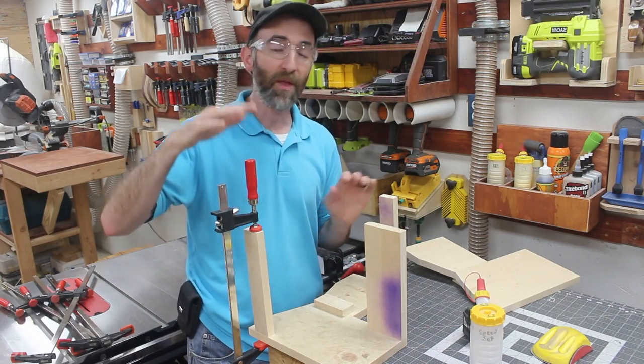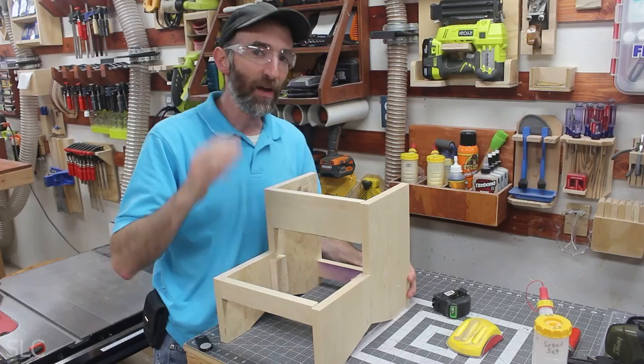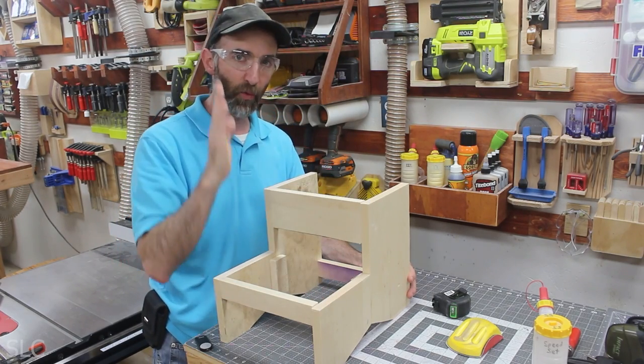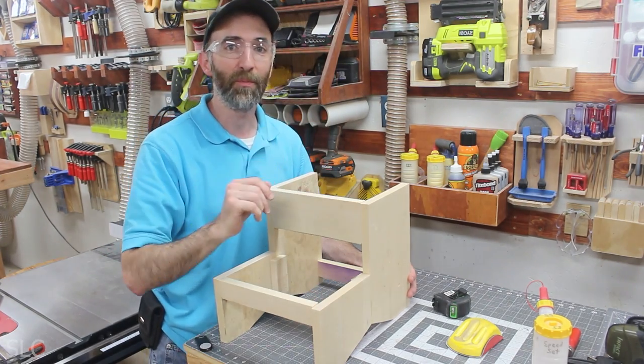Once the glue has had time to dry, I'll remove the last clamp, put glue on all three supports, add the second side, and clamp it together. When clamping, make sure both sides are in the upright position so all four feet sit flat — that ensures everything goes together properly.